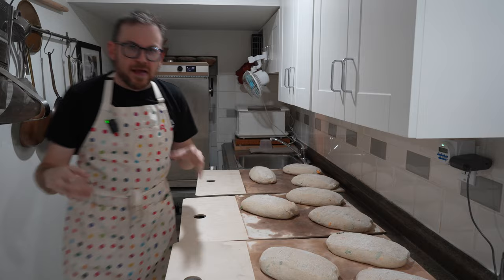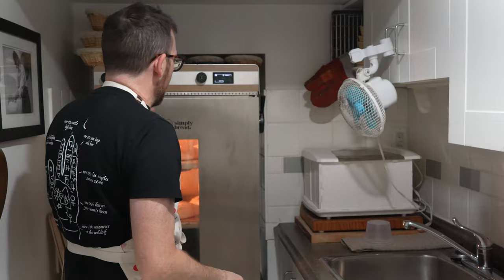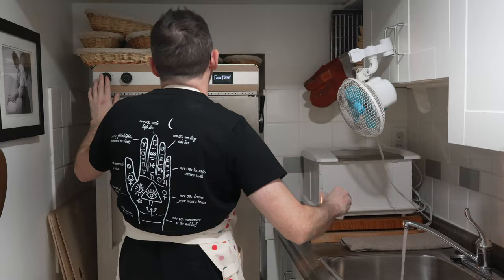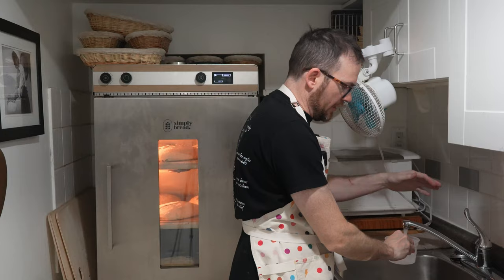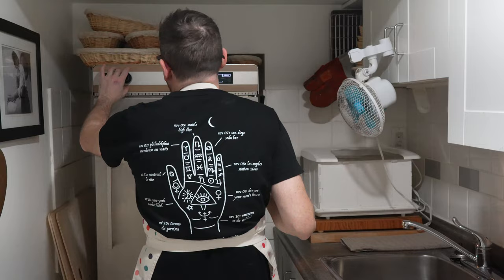Everything is ready and the oven is preheated. Load the breads in fast — the quicker you load them, the less temperature drop you'll have. Now I'm adding steam: this oven has a steam injection, but in a home oven you can spray steam, add a piece of ice, or use lava rocks with boiling water. I'm giving this 20 seconds of steam because the oven is so well sealed. Then I'll turn off the top heating element to let the bread rise to full expansion.